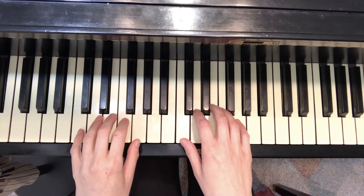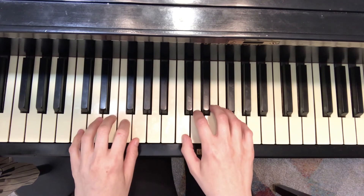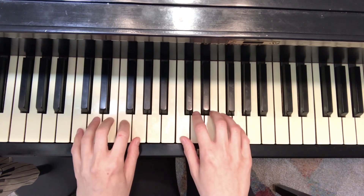Remember to listen for a full forte sound on every note and look for a round handshape with all the fingers staying close to the keys.